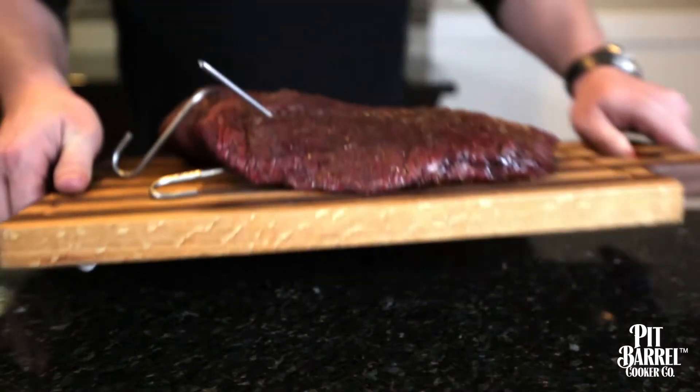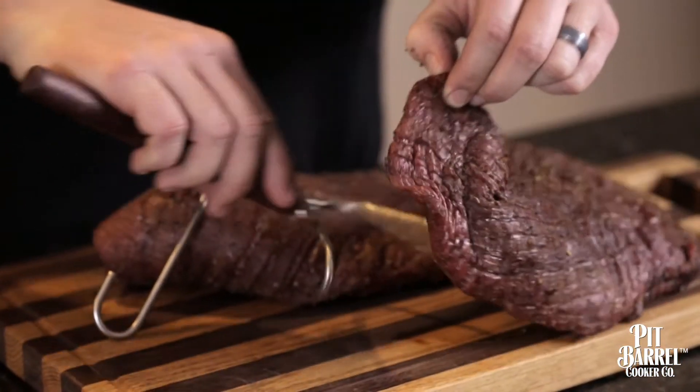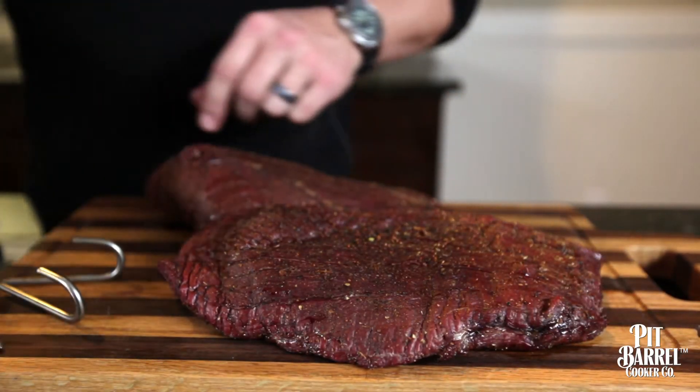After pulling the flank steak off the pit barrel, like any good meat, I like to let it rest 10 to 15 minutes. For flank steak it's a little bit thinner, so you don't need to let it rest as long to let the juices settle in and really finish up getting tender.